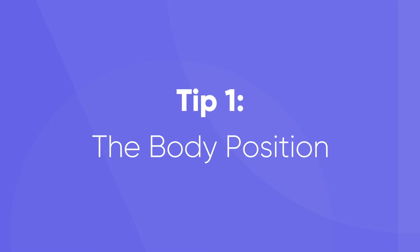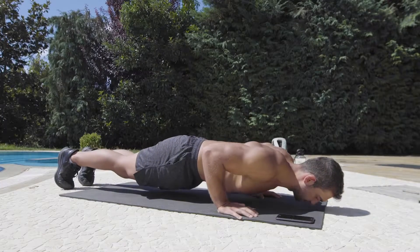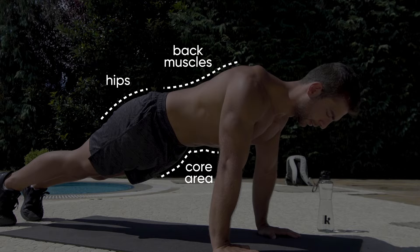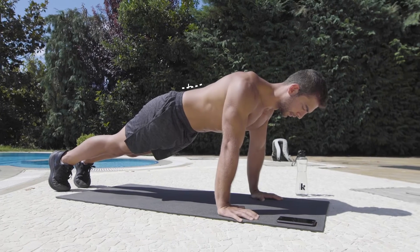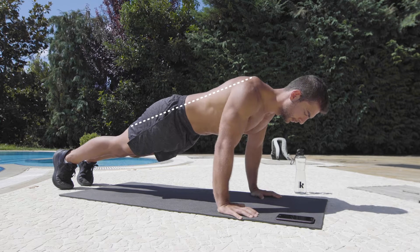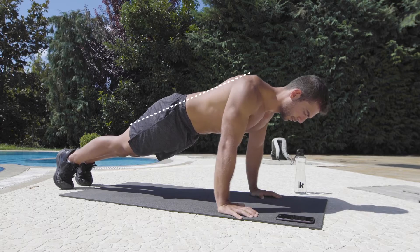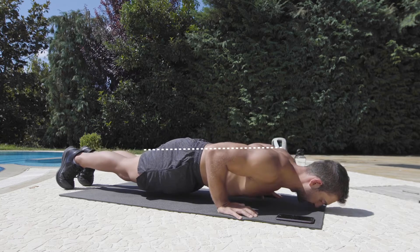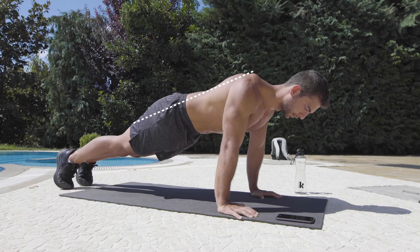Let's start with number one: the body position. A push-up is not only an upper body exercise — you should also focus on your core area, hips, and back muscles. Start with the plank position and maintain it during the whole push-up exercise. Try to keep your back in a straight line, which will create a neutral spine position. Having a neutral spine avoids injuries.